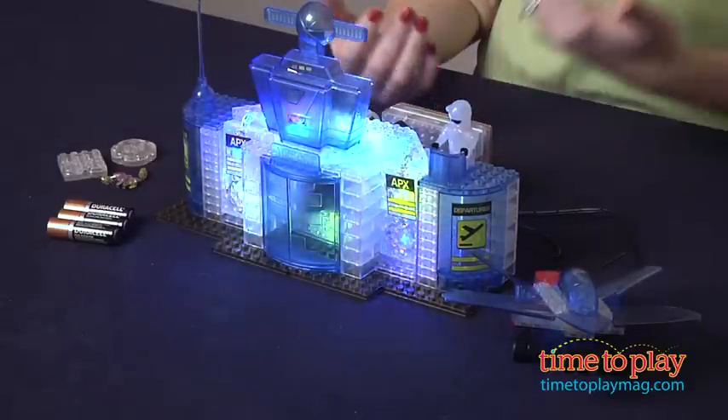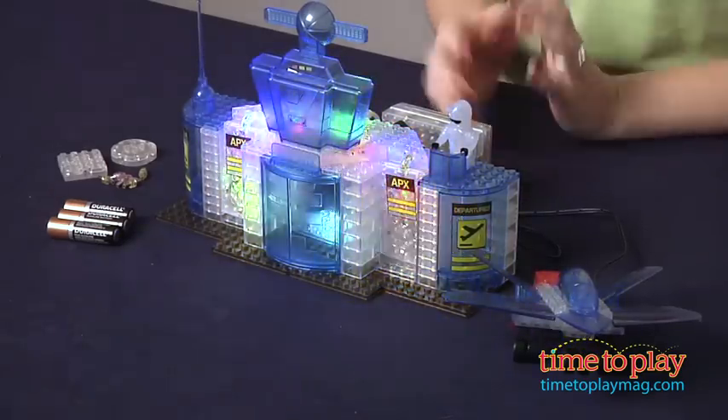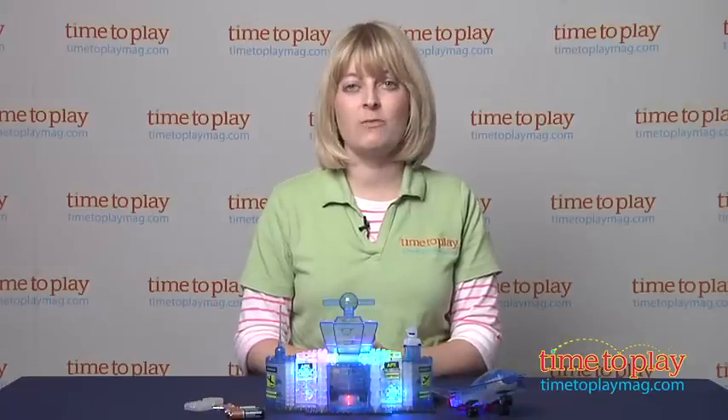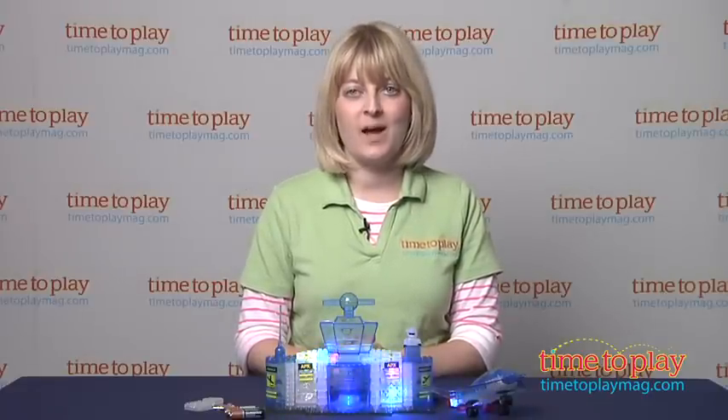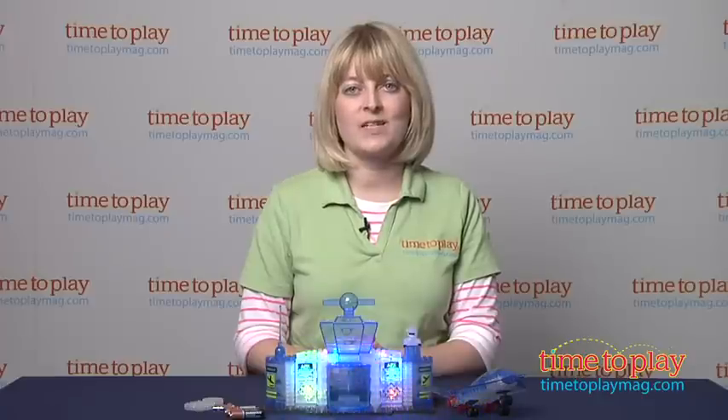Keep in mind that these are designed to be played with, but they're still brick construction toys, so don't play too roughly because you do want these to stay together. If you want to find out more information on Lightbricks, such as how much it costs and where to buy, then come visit time2playmag.com, your number one source for all things play.